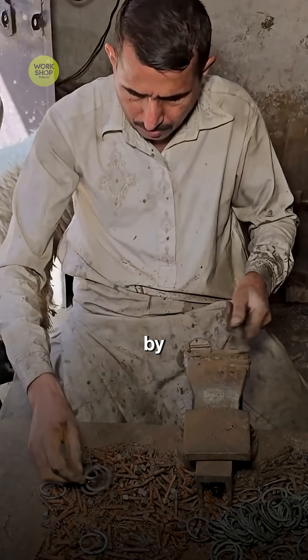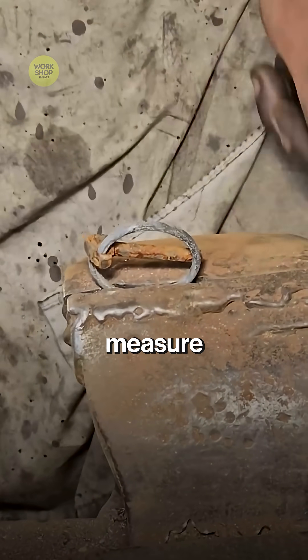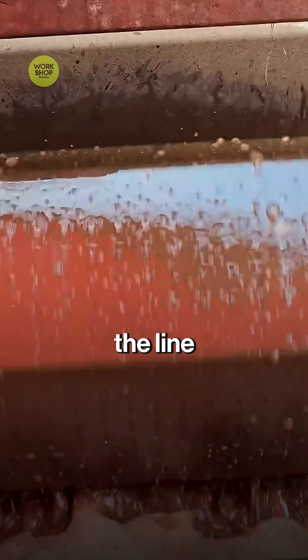Excess flash is trimmed off by a ring cutter in the same stroke — no wasted motion. Onboard lasers measure every cut, and bad readings stop the line instantly.